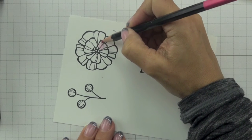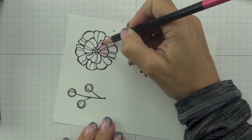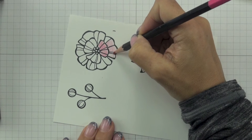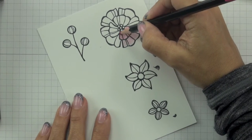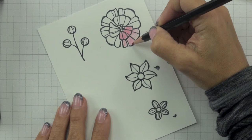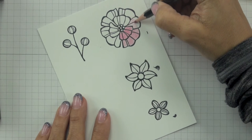I've now finished stamping my images and I'm ready to add colour, starting with the largest flower and my Melon Mambo Watercolour Pencil. Here is where the second tip for great results on regular cardstock comes in. Normally when watercolouring, you add colour to just a portion of the image and blend it out to create a shaded effect. However, you cannot use an aqua painter on regular cardstock — even Whisper White thick cardstock — as aqua painters put too much water on your paper, causing it to buckle and pill. With a blender pen on regular cardstock, you're not going to blend as smoothly as on watercolour paper, so the trick is to cover the entire area of your stamped image with your watercolour pencil.